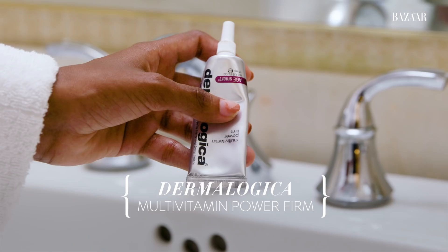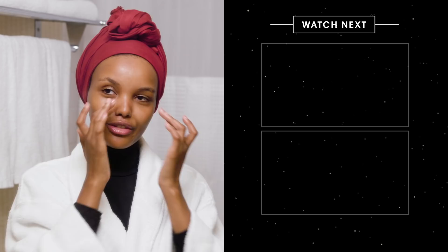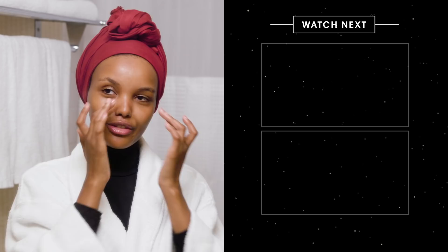Our last and final step is the Dermalogica Under Eye Multi-Vitamin Power Firm Age Smart Under Eye Cream. I just think the under-eye area is really important to focus on — give it that same love, care, and nurture. So that was my nighttime skincare routine. Thank you so much for watching!